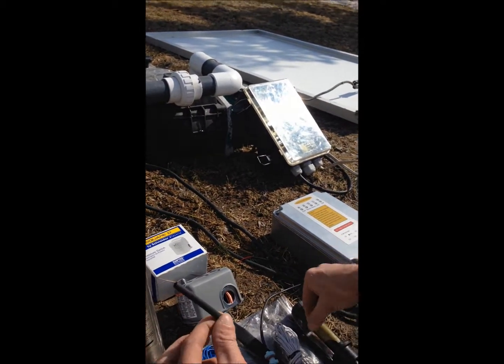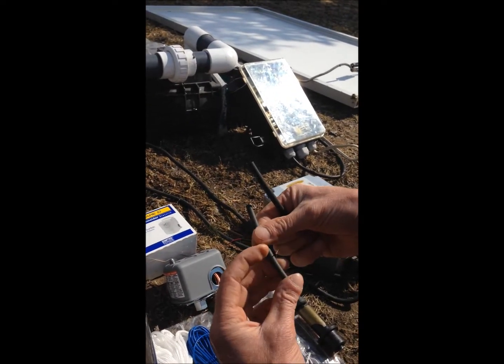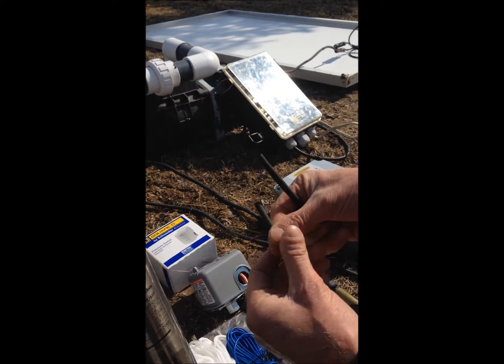Also in the package are heat-shrink sleeves for the wires. When you seal the wires with heat, there is no water getting into the wires and no corrosion happens.